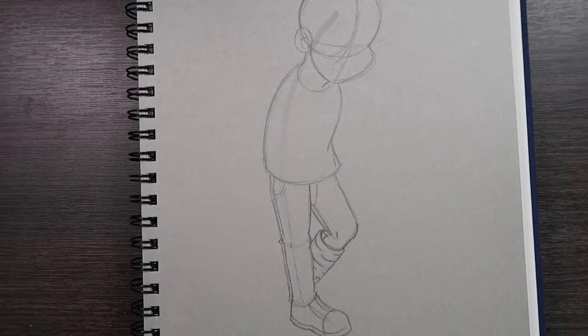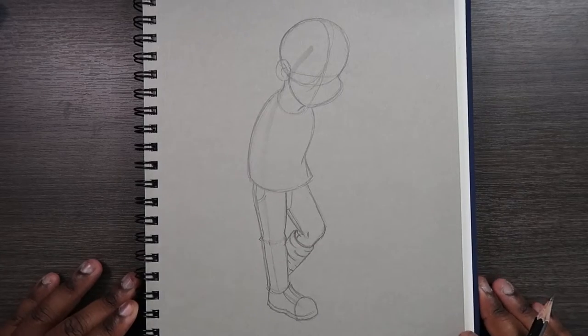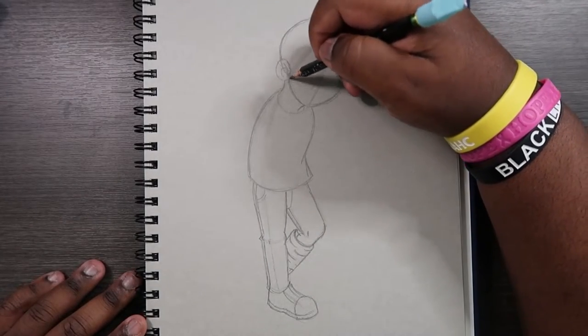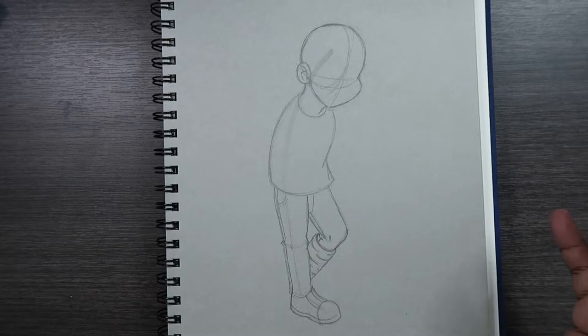Let me zoom out so you guys can see the entire drawing so far — and actually let me make the face a little bit smaller real quick. Okay, here's what our drawing looks like so far, and now we can begin drawing the arms with the crutches.